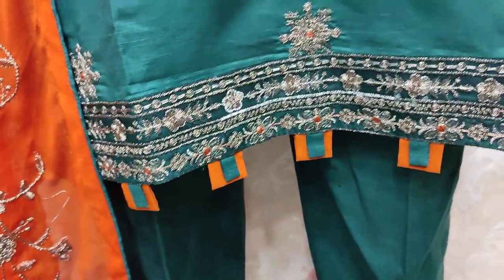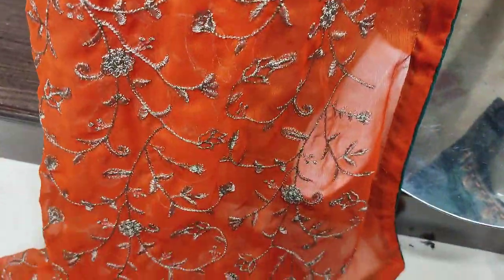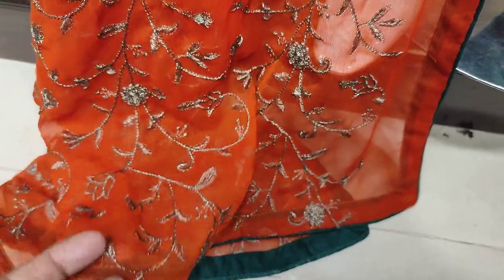The cost is 4,200. The chiffon dupatta is ready. Dori piping.